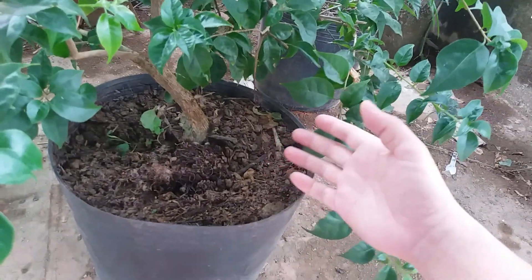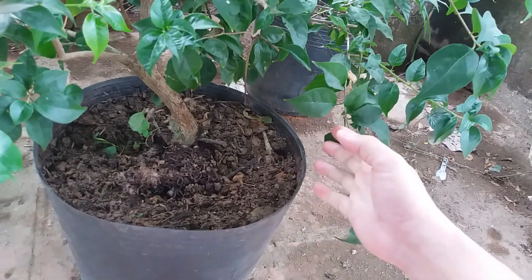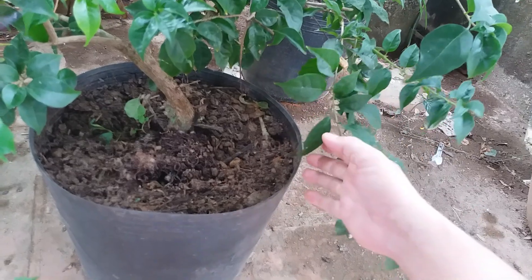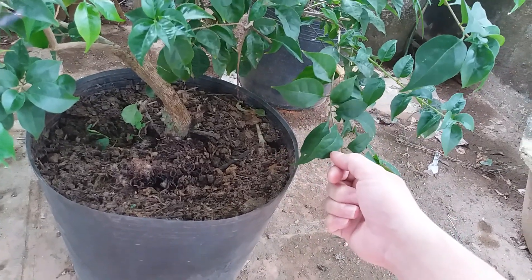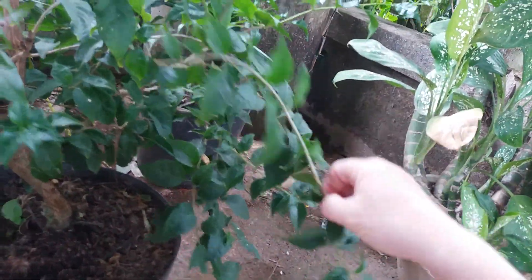Các bạn bón thêm cho cây hoa giấy khoảng tầm 1 ít phân NPK. Cây hoa giấy thì rất là phù hợp với phân NPK. Thì có thể là sau khi các bạn bón phân trùn quế, khoảng 2 tuần sau thì các bạn sẽ bắt đầu bón phân NPK vào, để tránh trường hợp là khi cây hoa giấy nó bị sốc phân các bạn nhé, nó không ổn định quá trình sinh trưởng.